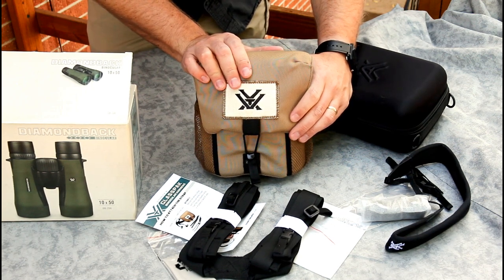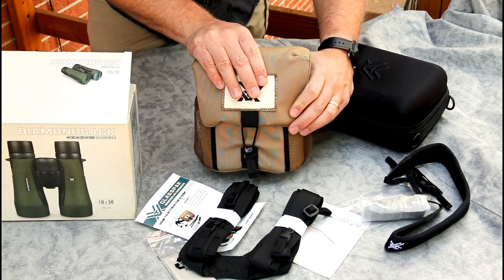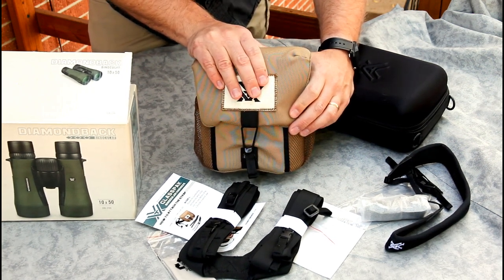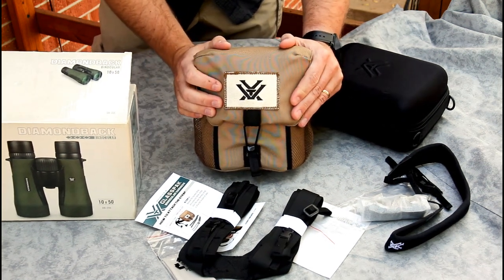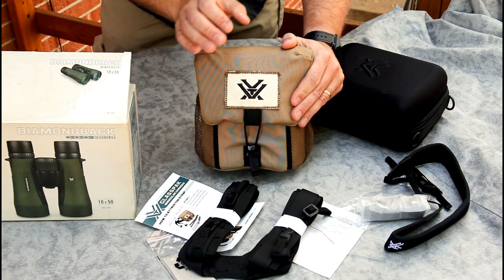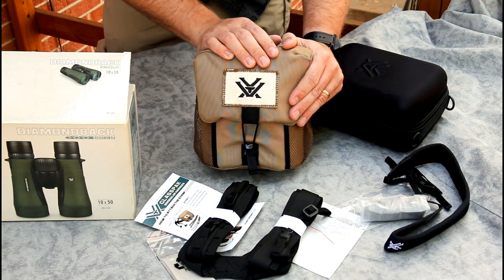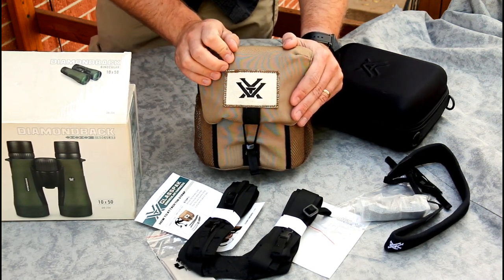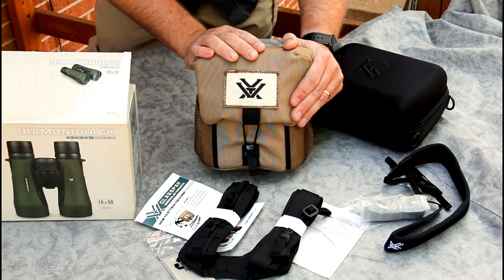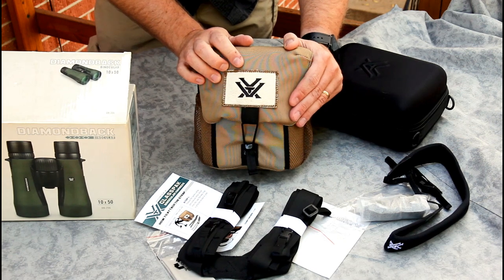Let me know what you think if you've tried out the Diamondbacks — either the new or old version. I'm excited to try these out; they seem like a good value for the price versus quality. Stay tuned — it may take a couple of weeks before I get out to really use them, but I will have a review video coming. I'll also talk more about the decision process for choosing the Diamondback over the other options I was considering. If you liked this, please give it a like, and thanks for watching.